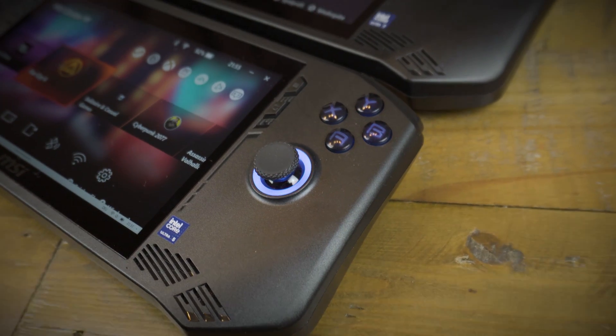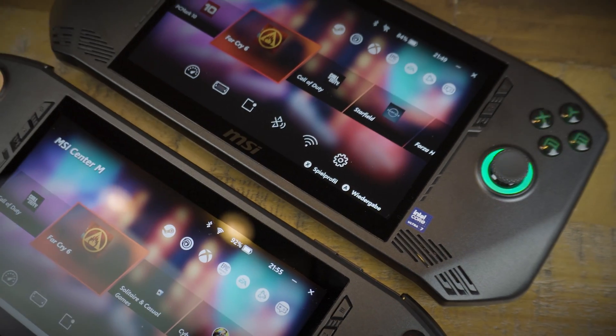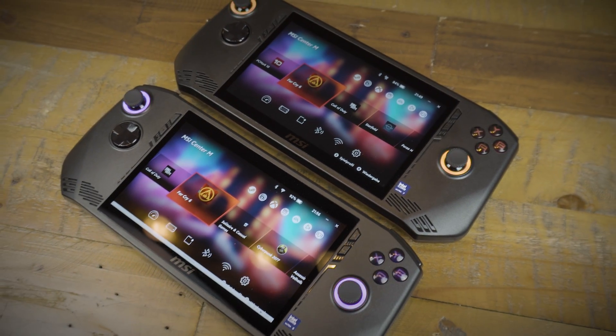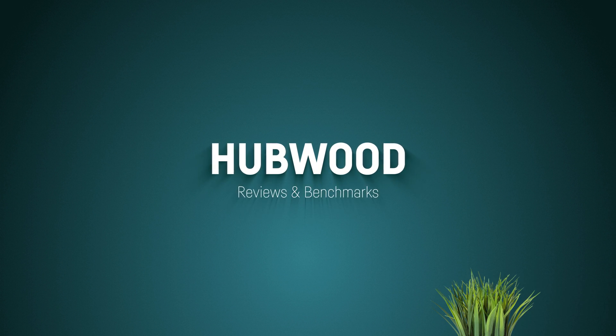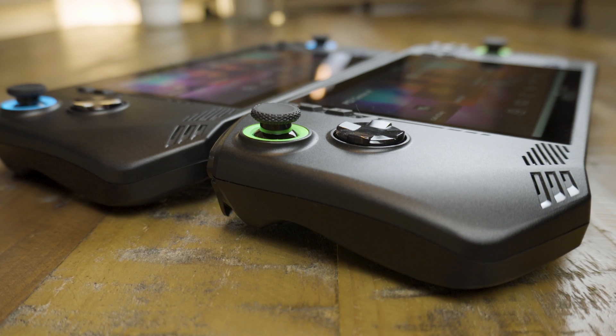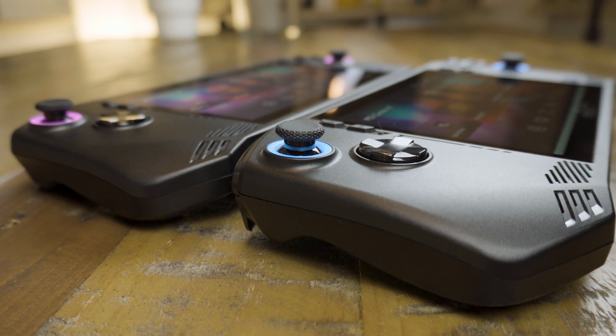Hey everyone! Some of these benchmarks are going to be quite surprising, because in this video we are directly going to compare the two main versions of the MSI CLAW against each other — one with the Core Ultra 5 and the other one with the Core Ultra 7. Both versions were running with the newest available drivers and BIOS versions, and I've tested both models with 20W and 40W, which basically translates to the Super Battery Mode and the Extreme Performance Mode.